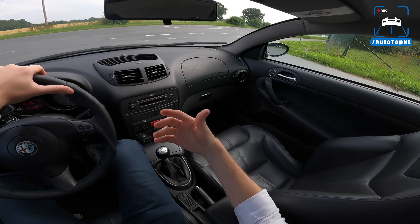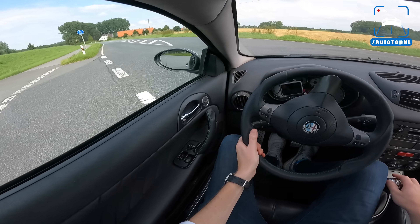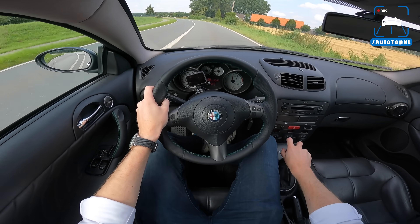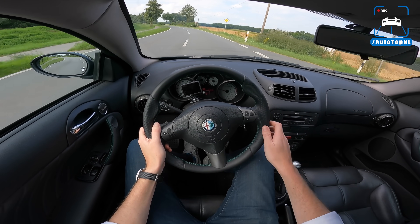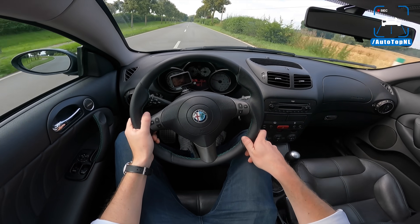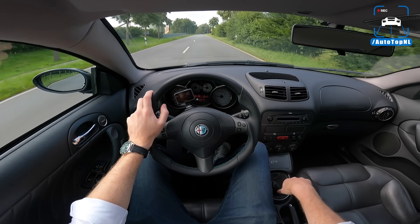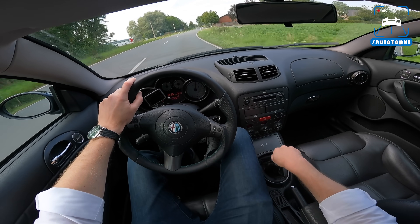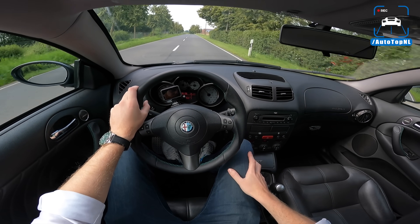I know that Alfa positioned this car as a GT, but still, it's supposed to be a little sporty, right? The gearbox is quite loose and you've got this massive gear lever, it's very long, which doesn't really help. But the rest of the drivetrain - the engine is really, really nice. That sound is always there. That is just lovely.